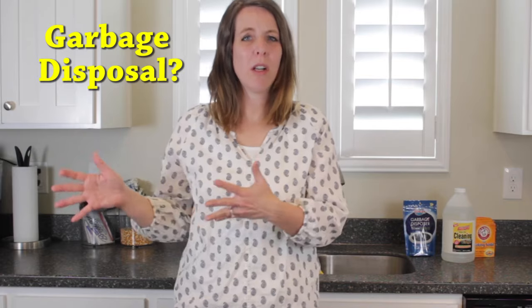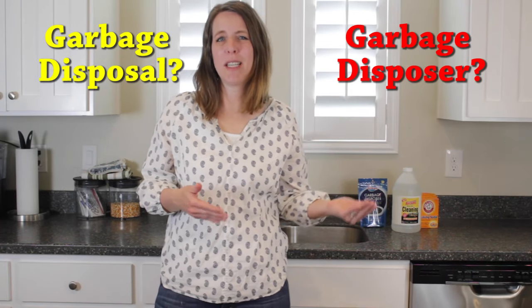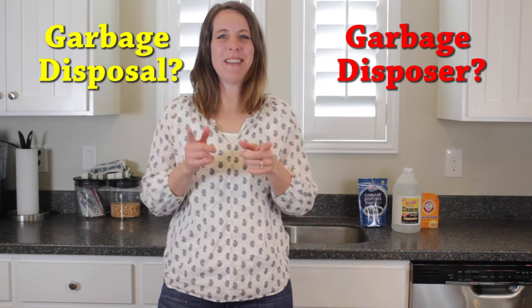But first I have a burning question for you. My husband and I have a disagreement. Is it a garbage disposal or garbage disposer? He likes to say disposer but I think it's disposal. What do you think? Leave a comment below and let me know.